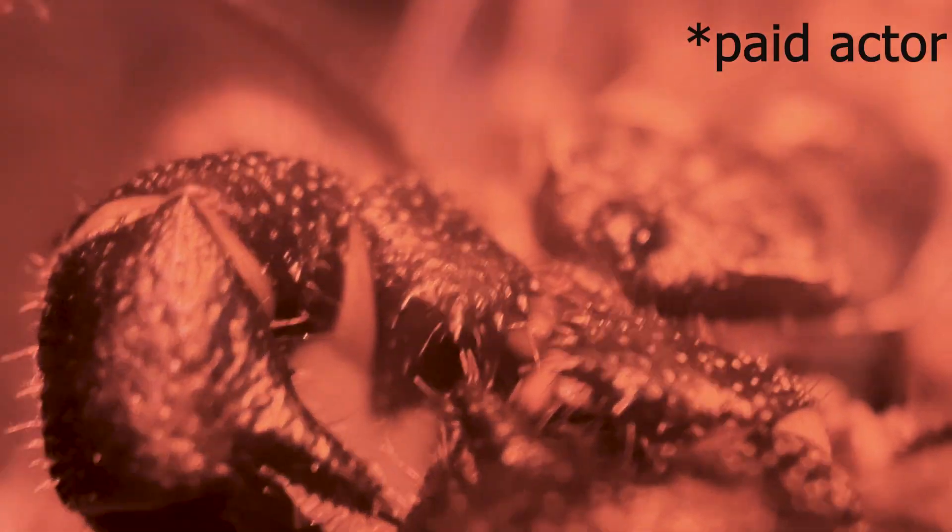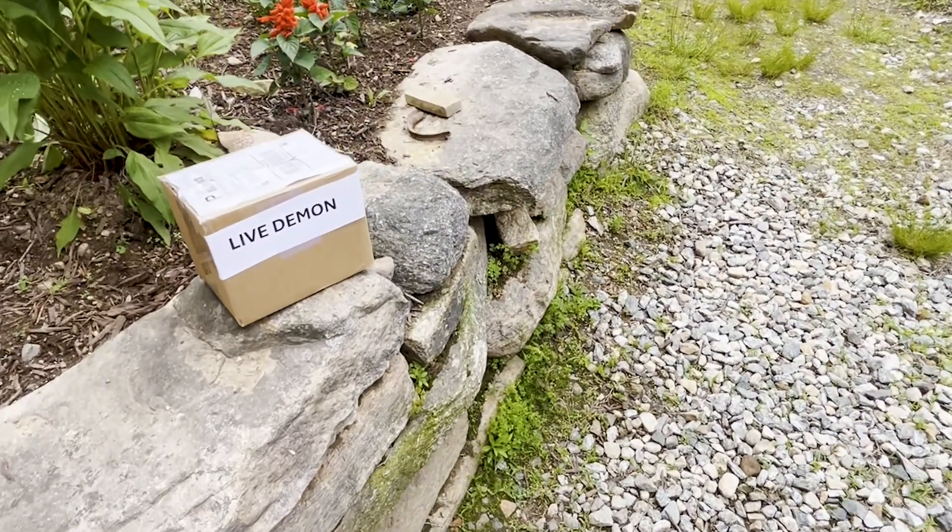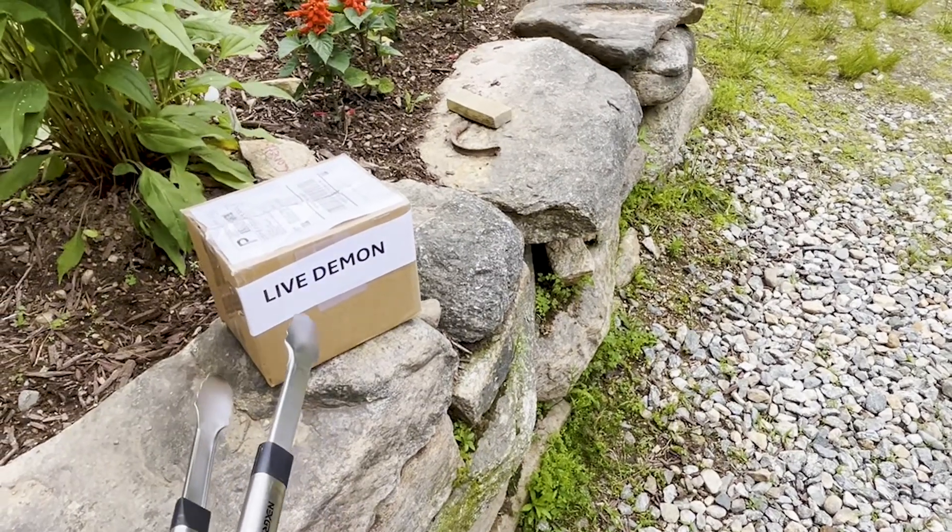This is a demon. It's called the Vinegaroon. It's a vicious hunter that shoots acid from its butt, and thanks to you, it's now my pet. My subscribers asked me to buy a demon and build it a custom home, so that's the plan.